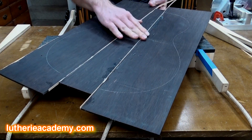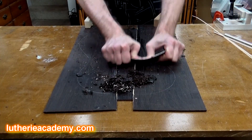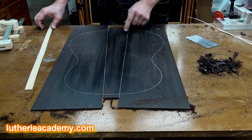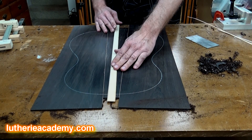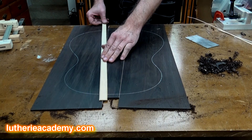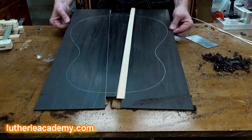Now clean up your joint. I've got the back all cleaned up and retraced my pattern on it. The only other thing left to do is put the center reinforcement strip on there. Since I have two seams instead of one, I'll place one here and one here. Now the back is ready to work. Michael in Omaha, thank you very much for your question — happy building!